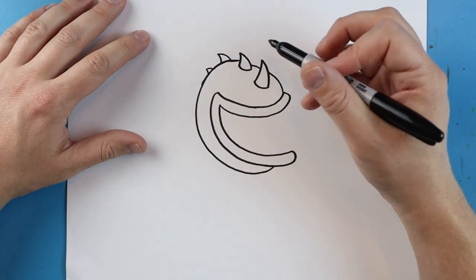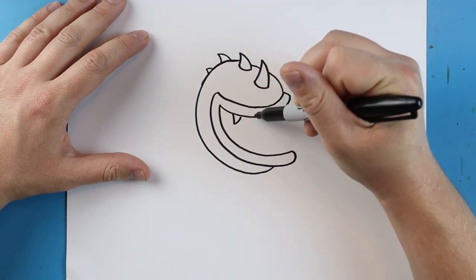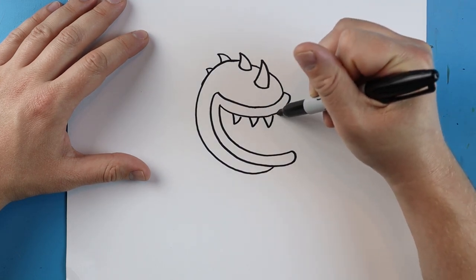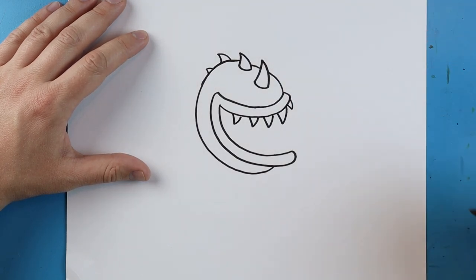Now let's add the teeth inside. I'm going to begin by making a little line that goes down and up, then one more that goes down and up — kind of like some V-shapes. We'll put two big ones right here and a little small one that kind of sticks out there.